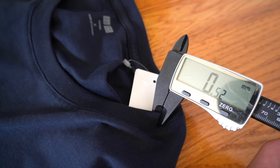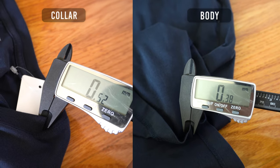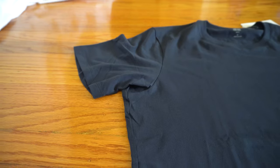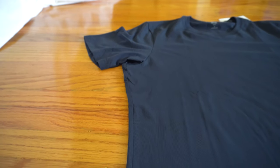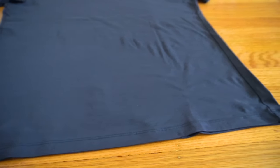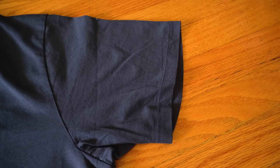A downside to thin material is that it can be see-through depending on your skin color, chest hair, and the contrast of your nipples, so that's something to look out for. For the construction, the collar measures to 0.52 millimeters, which is 0.14 millimeters thicker than the fabric on the body and sleeve. The extra thickness and ribbing in the collar helps prevent the infamous bacon collaring. It's a straight fit shirt from chest to waistline, with double stitch at the hem and sleeves for durability and to prevent fraying.